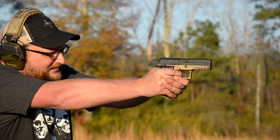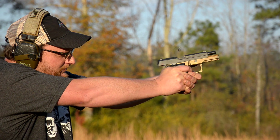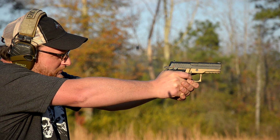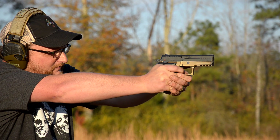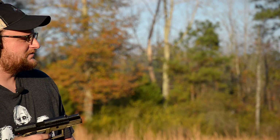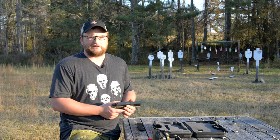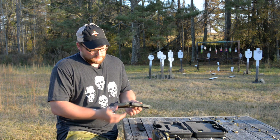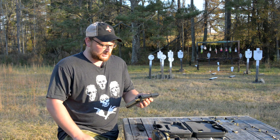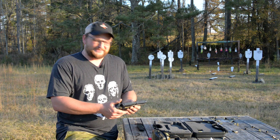That's a little bit more my style — just wrapping them out of there instead of trying to play games. Not bad. Definitely cool. I can say that I do not like the safety one bit. I do not like the position of that safety and the large amount of throw that it's got. It's also not very positive — I can see where that safety would get bumped off really easy. Now granted, if you carry with the hammer down, it does have a decocking mechanism, so you would really carry this gun with the hammer down and the safety off anyway.